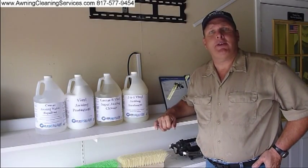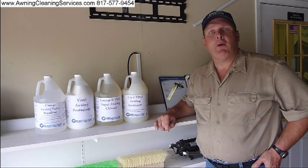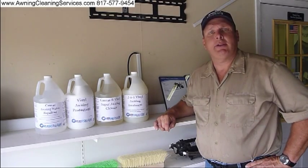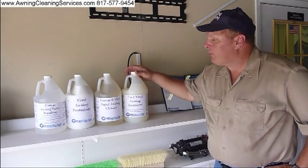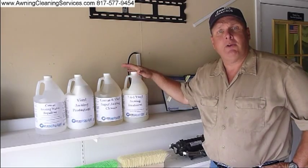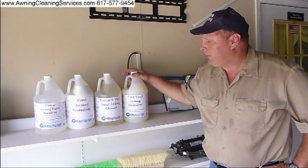Hi, this is Wayne with Specialized Maintenance Awning Cleaning Service here in the Dallas-Fort Worth Metroplex. Today we're visiting PowerWash.com here in Fort Worth, and they've introduced four new awning cleaning products I'd like to share with you. The first one is a two-in-one vinyl cleaner treatment — it not only cleans but it protects at the same time.